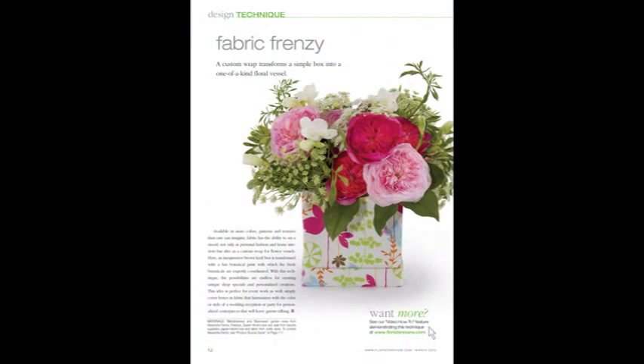Welcome to the online video that pairs with the technique department in each month's magazine. I'm Talmadge McLaurin, publisher of Florist Review. This month it's all about creating custom boxes for displays and also for arrangements. I love to go to the fabric store where you can find endless varieties of patterns and colors that can be your display or the container for your arrangements.